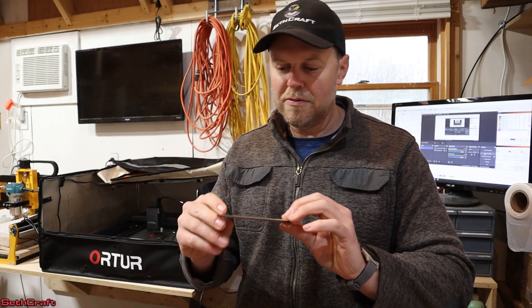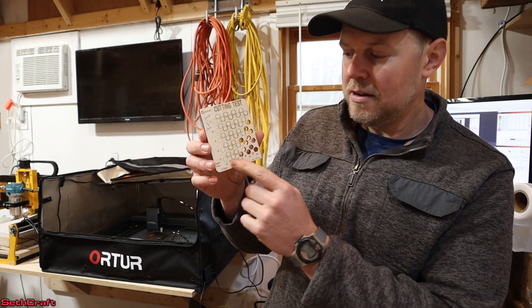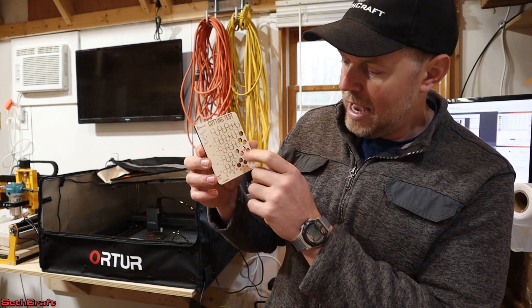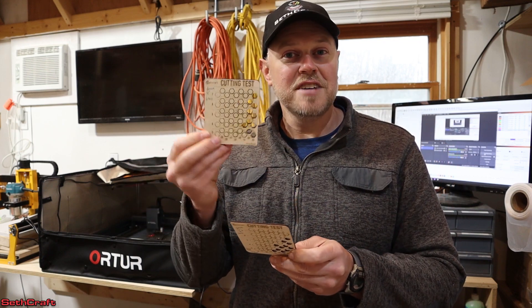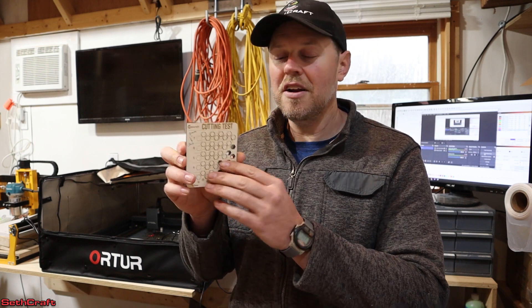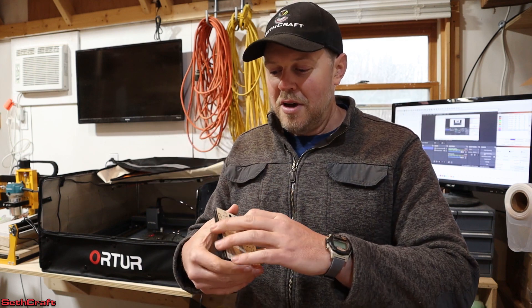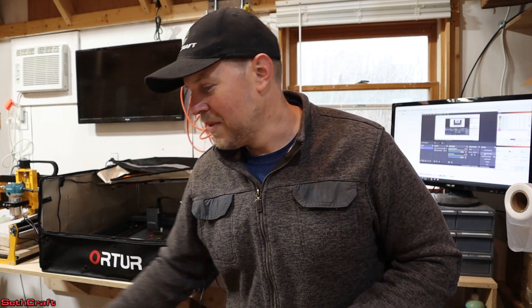I would probably stick with four or five millimeters per second to get through any quarter inch. For the eighth inch from the previous cut — just one pass — anything from three millimeters per second at 50 percent all the way to five millimeters at 80 works. Having cut cards like this on hand is very nice; whenever you need to cut this material again you can reference speed and power settings. I'll write the thickness, number of passes, and material on the card for future reference. I'll have links to this cut file in the description. I'm Seth with the Sethcraft channel — see you in the next video.